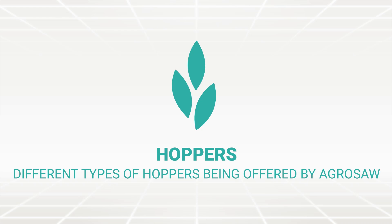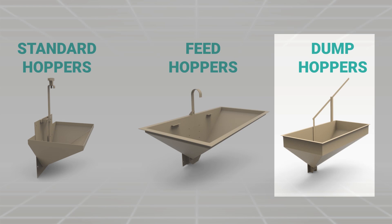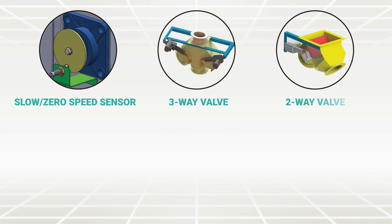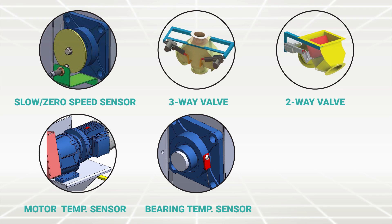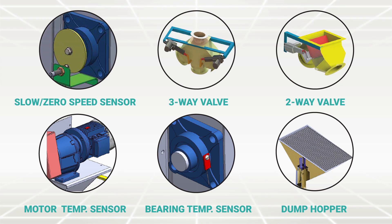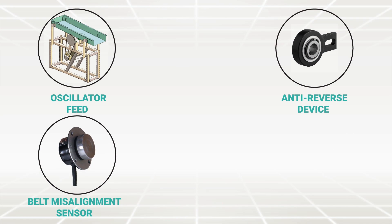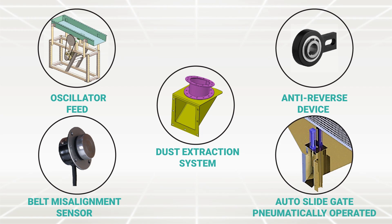Different types of hoppers offered by Agrosoft include: standard hopper, feed hopper, and dump hopper. Accessories available include: slow or zero speed sensor, three-way valve, two-way valve, motor temperature sensor, bearing temperature sensor, dump hopper with heavy-duty grating as per requirement, oscillator feeder, anti-reverse device, belt misalignment sensor, dust extraction system, and auto slide gate pneumatically operated.